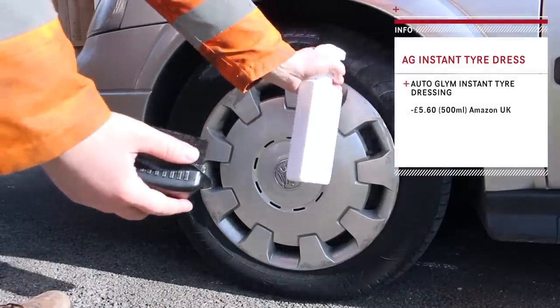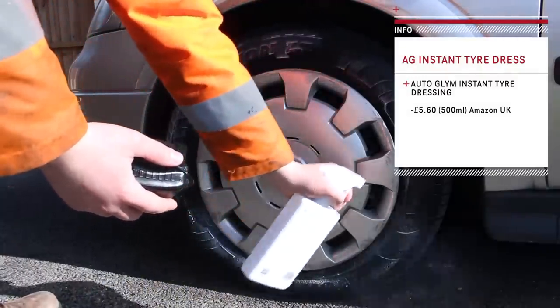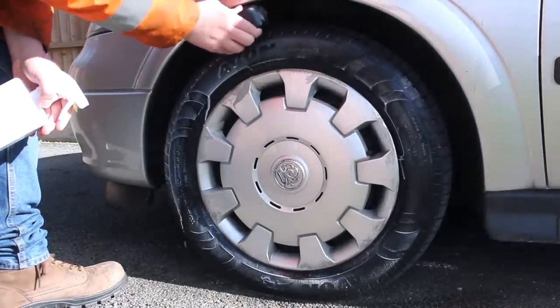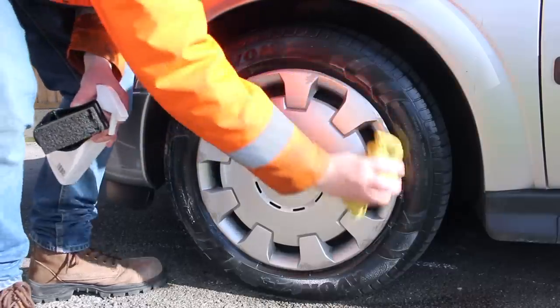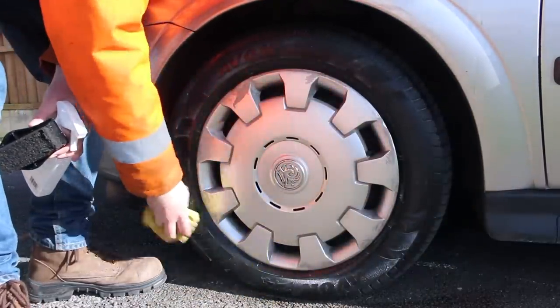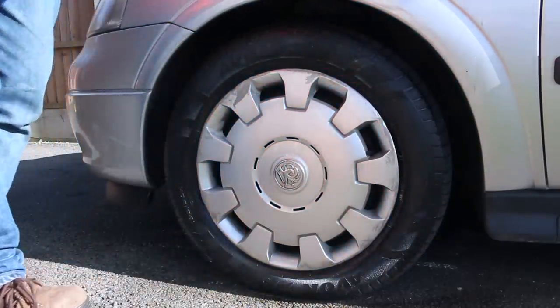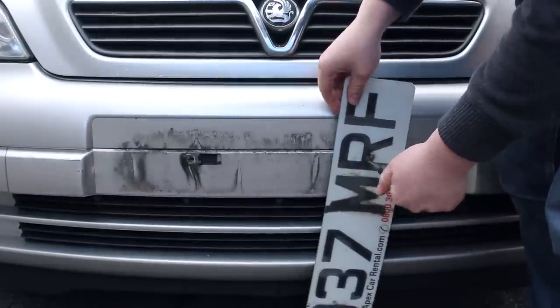No detail would be complete without treating the tyres, so I used Instant Tyre Dressing by Autoglym — a product I wasn't too impressed with when I reviewed it. So why am I using it on this car? I had to use the product up on something, and better on this than the new Fiesta. Still, it did an okay job of finishing off the look. I could have ended the detail right there, but there were a couple of things left that were just annoying me.